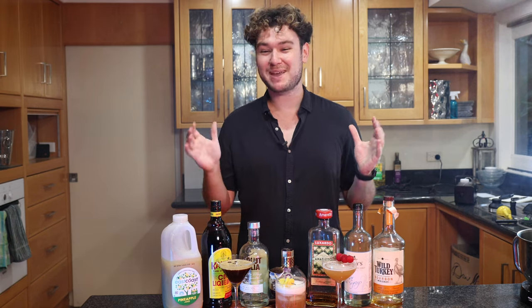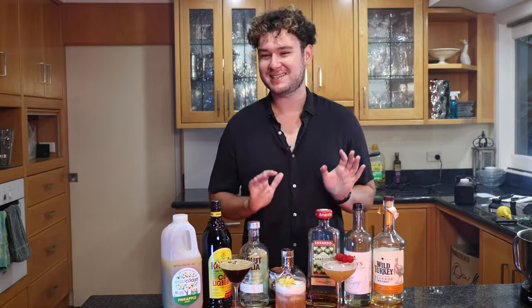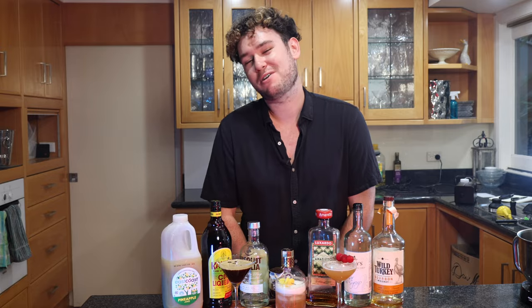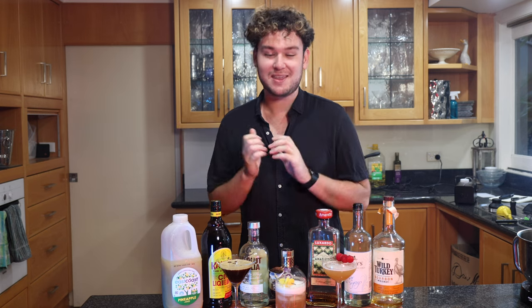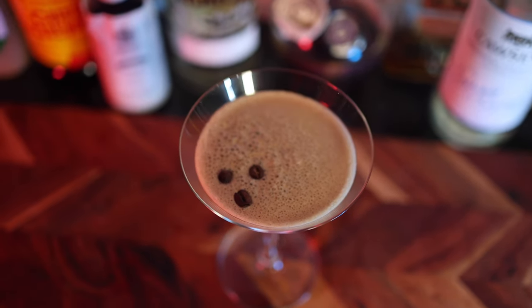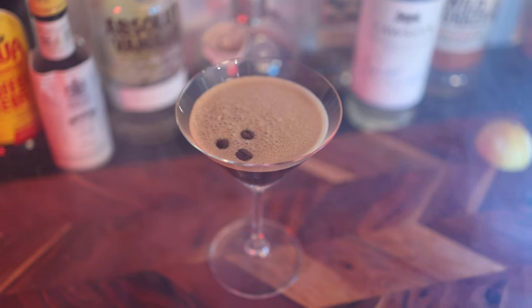Hey, I'm John and today I'm going to make three delicious cocktails. These cocktails are really nice — they'll impress your friends and everyone you have over. They're really simple and we'll go through all the steps. Number one, we have our beloved espresso martini. These are easy to make but easy to stuff up, and there are a few tips and tricks to make a nice balanced, very tasty espresso martini. The thing is, you can make it in many different ways.